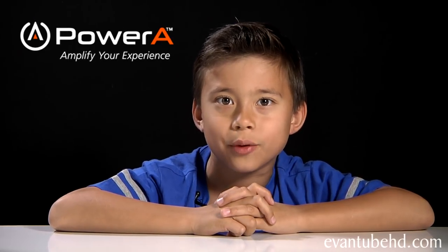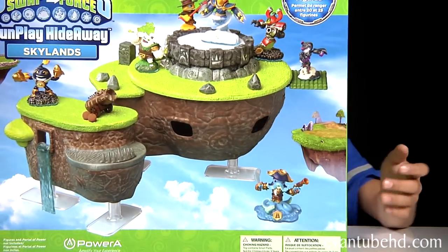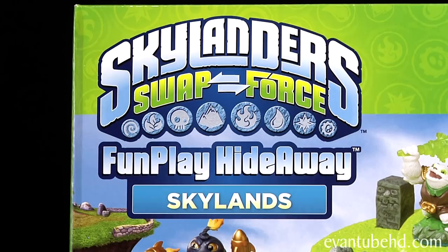Hi, this is Evan from EvanTubeHD and you wanted to see our FunPlay Hideaway Power A sets. So we got the FunPlay Hideaway Skylands! Power A went nice enough to send us over so I can review it.